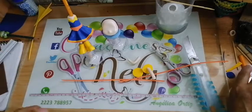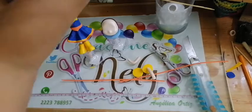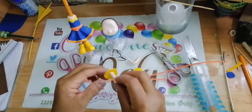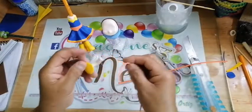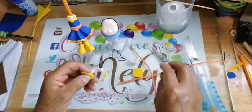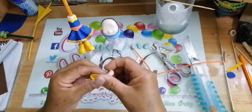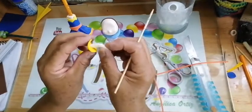Con nuestra segunda parte de belly, vamos a irnos rapidito. Nos quedamos en la manga, tengo mi círculo y le voy a pegar lo que es en la parte de alrededor. La vamos a pegar así. Voy a unir mis dos extremos.